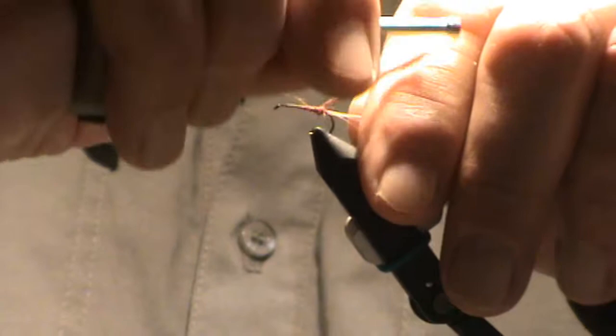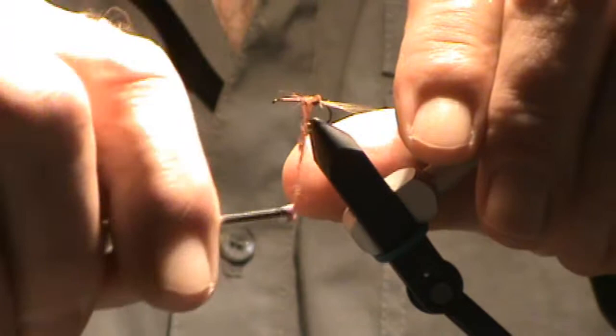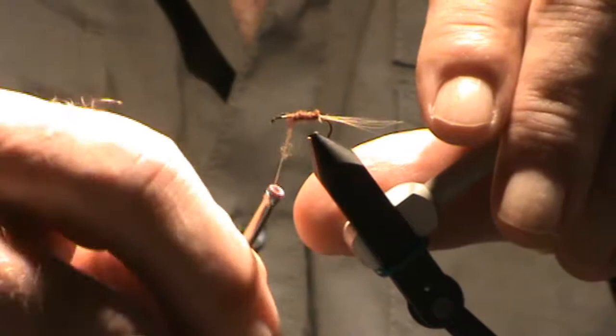Remember, this fly isn't bulky. It's the second adult stage, and it's already fulfilled its biological duties, so there's not much left in terms of a body.